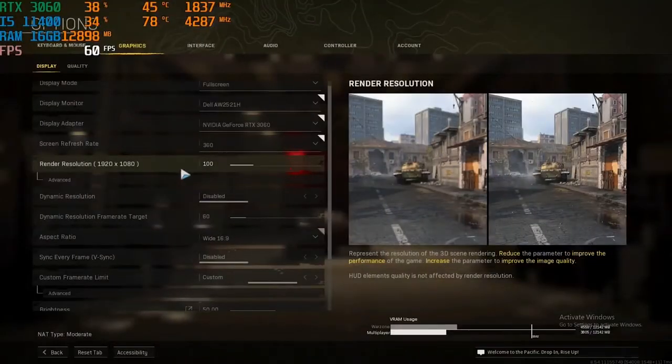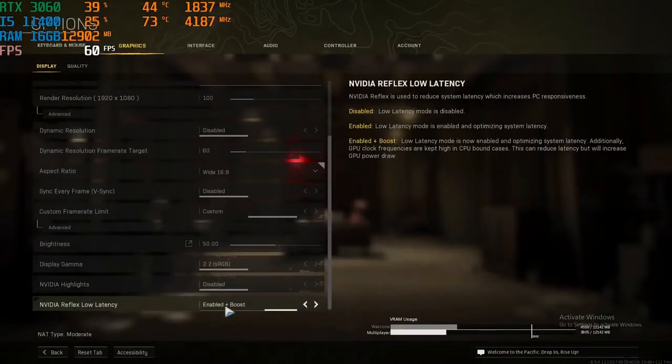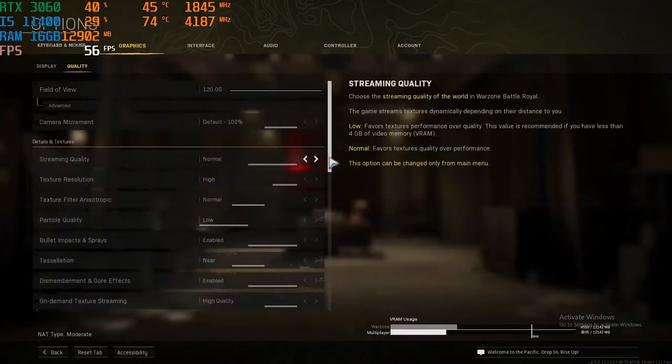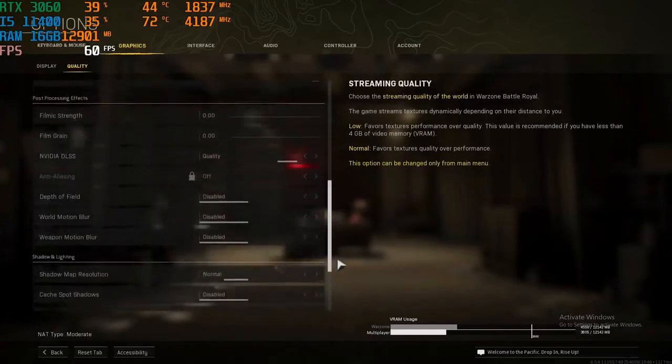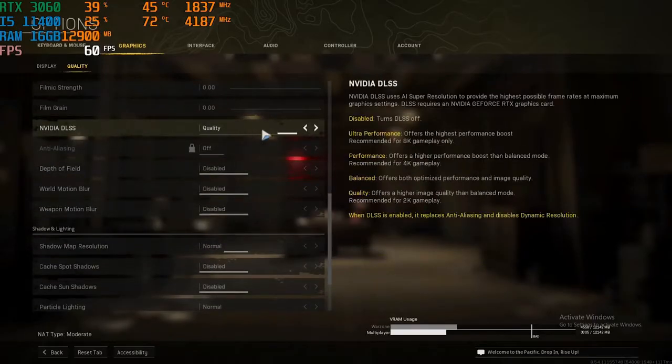For Call of Duty Warzone: 1080p, 100% resolution scale, NVIDIA Reflex on plus boost. FOV is at 120. NVIDIA DLSS is set to quality.